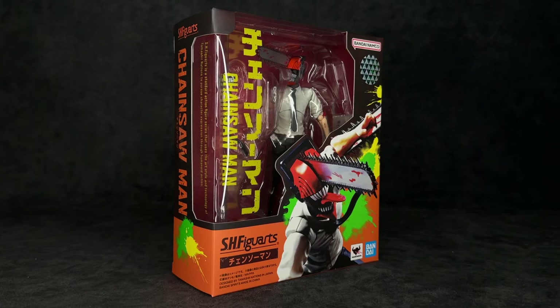What the heck is up, you guys? It's your boy Ace, aka Animated Heroes here, back with another action figure review. Today, we're going to be taking a look at none other than the S.H. Figuarts Chainsaw Man, and I know this is one a lot of people are excited for, so let's not waste any time and dive right into that sexy packaging.